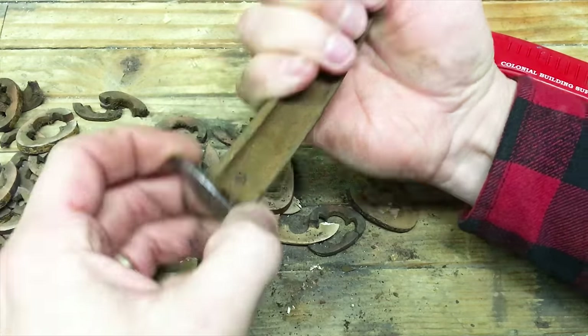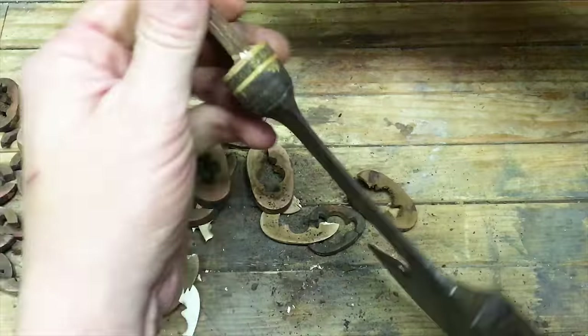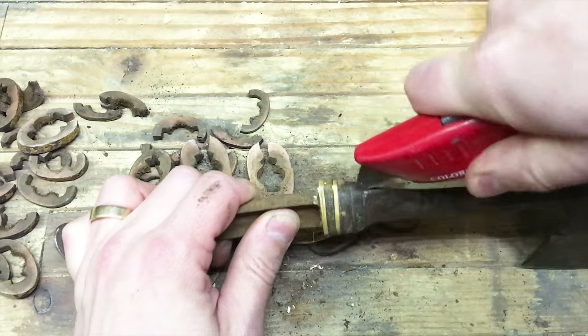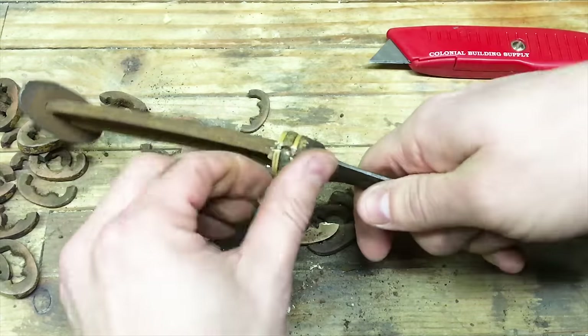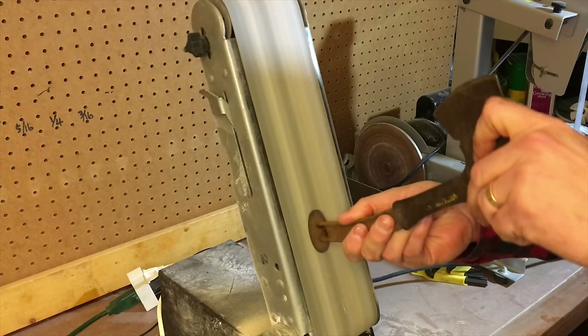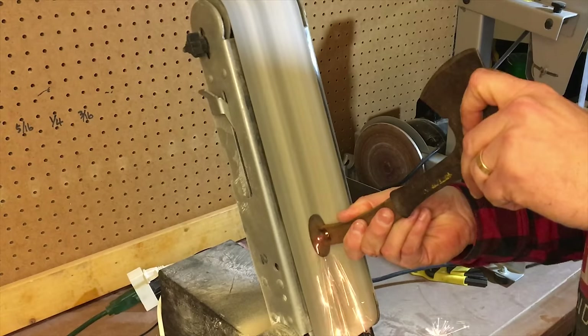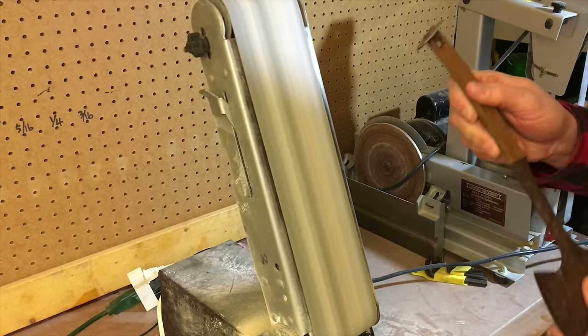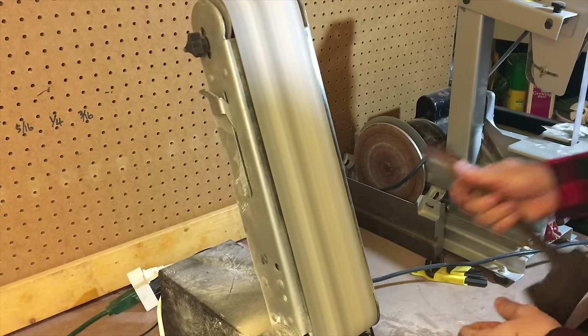It actually came off a lot easier than I thought it would. I really thought this would be a little harder, but just cutting it down the back was sufficient to then just pry these things apart. At this point I wasn't sure what I would do with the end of the handle, but I knew I needed to get it off to do what I wanted to do.